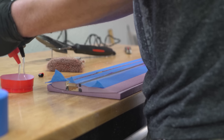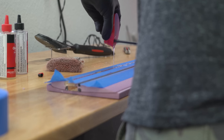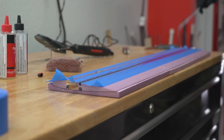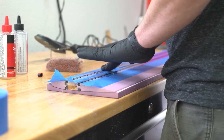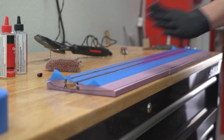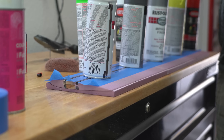Here you can see one of the 12 strut spars being inserted. After laying down some masking tape to protect the foam, I mixed up some 5-minute epoxy — which isn't ideal but I don't have all day. The epoxy is poured into the spar slot and then the spar is pushed in forcefully to squeeze out any excess epoxy, which is then removed with a paper towel. Weights are placed over the spar and everything is allowed to cure in place.